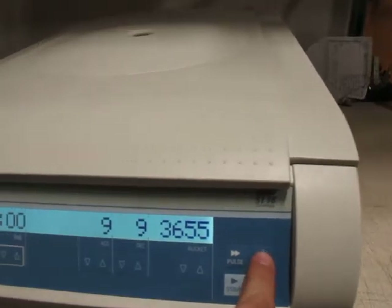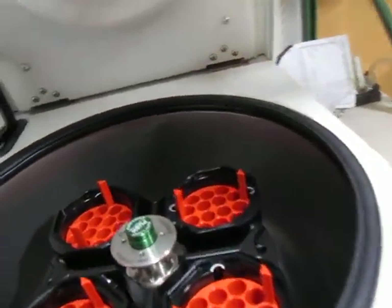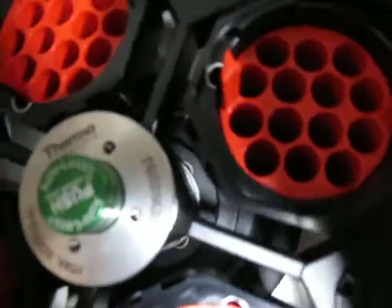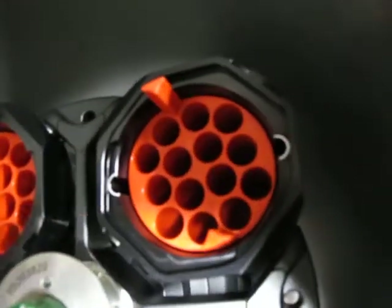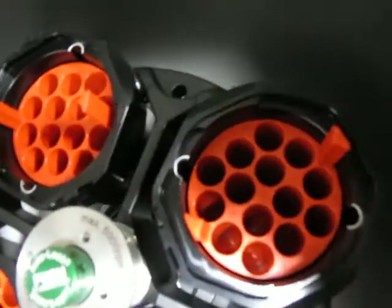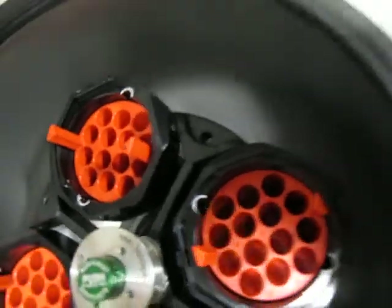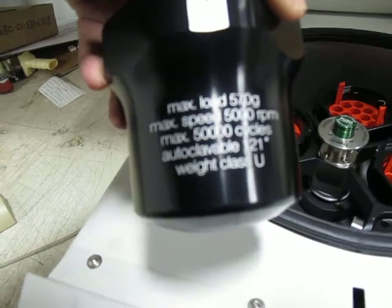If you hit open — you can see here the max is 5000 RPM according to this. The thermal number on the center piece — the rotor holder — is 750036-29, and it's got four cups. Max is 50,000 cycles.